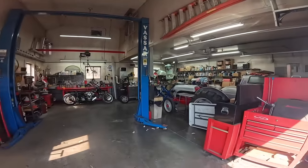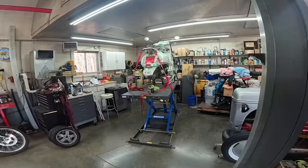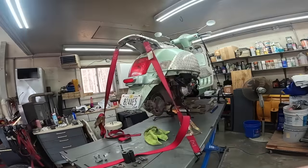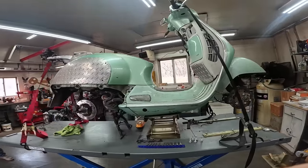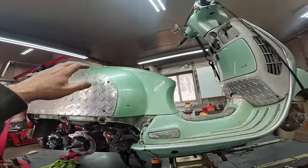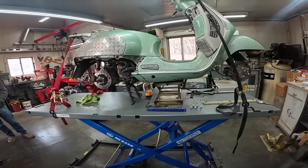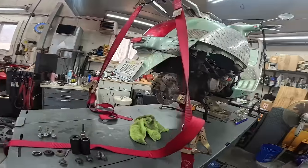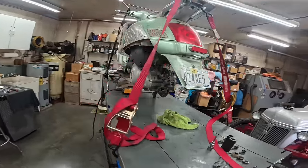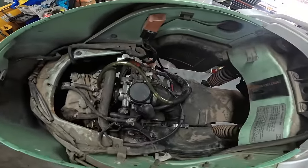Hello everybody and welcome back. This is my friend Tommy's Garage. Tommy is restoring my 2005 Vespa GT200 that I've owned for a very long time. I bought it used with 500 miles on it. It now has 8,000 miles on it and I haven't driven it in 7 years. It's getting a full mechanical restoration in preparation for me to make a new seat. Sit back and enjoy.